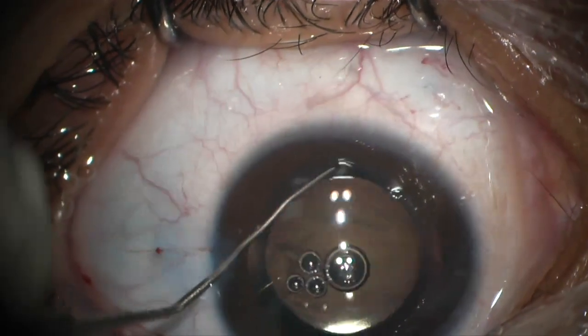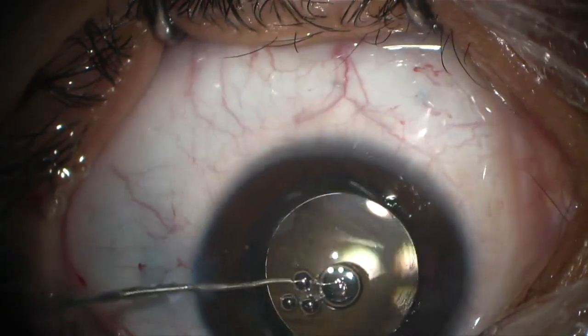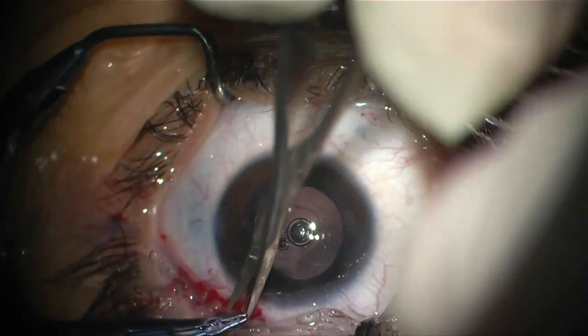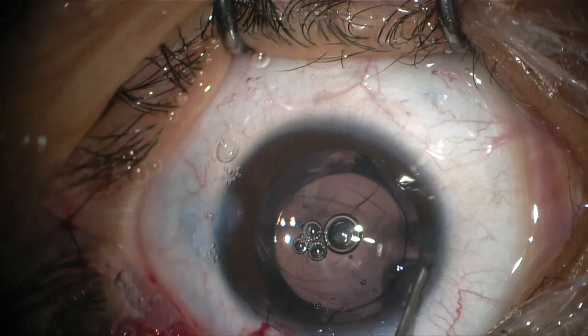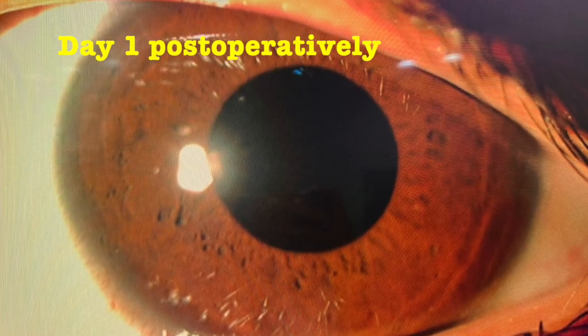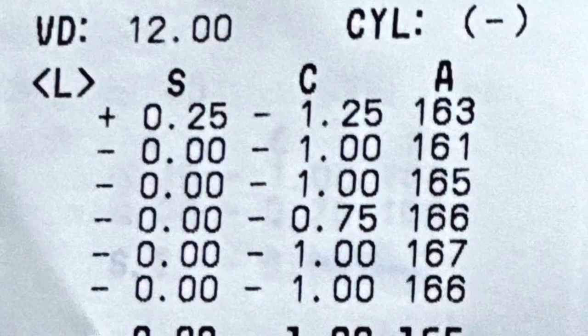A suture is taken and viscoelastic is left to pressurize the eye, followed by wound hydration. The next day, the child has a central IOL with a vision of 1.0 and 0.75 diopters of astigmatism.